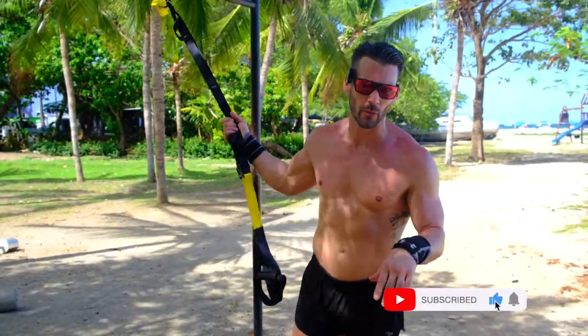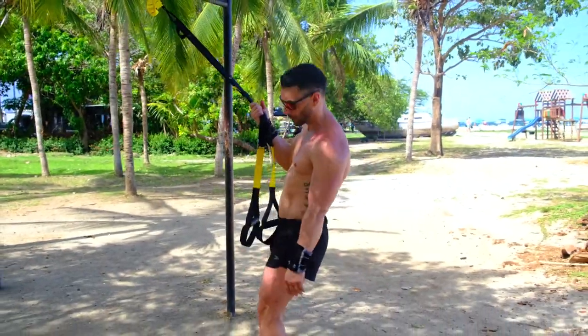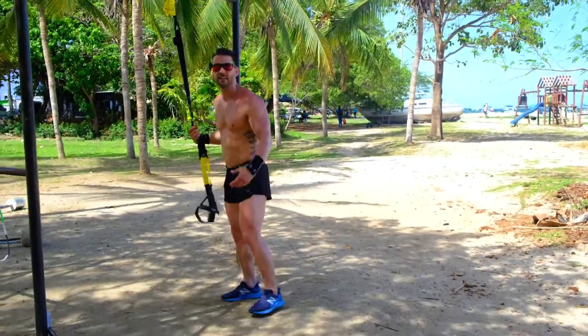Sometimes we have a problem with anchoring the feet, depending on the surface that you're working with. I'm on a sandy surface right here, so if I get in too close as I pull, my feet are going to slide. You might find this in a gym as well, depending on what kind of surface you're on.